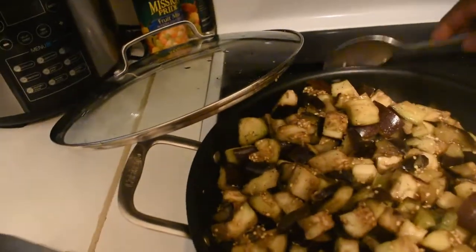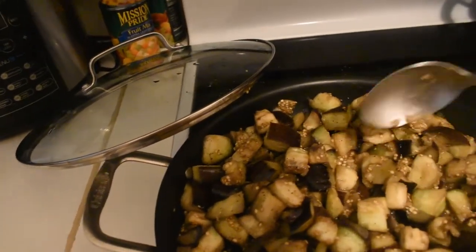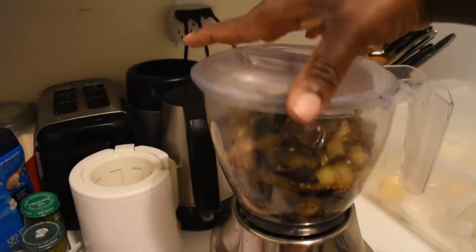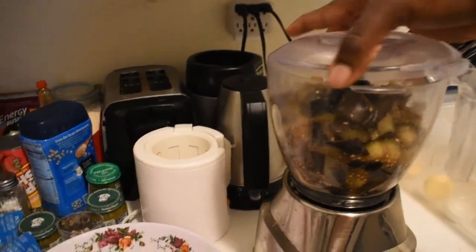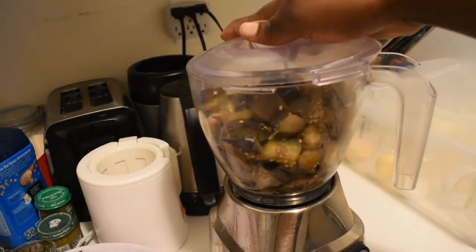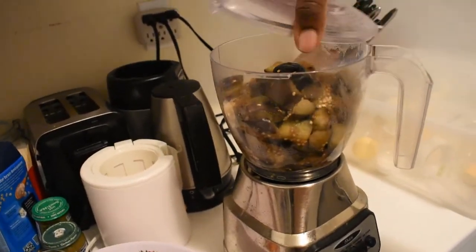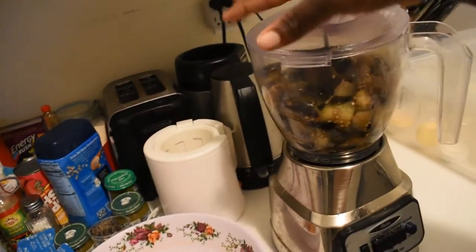We're just gonna try to mush it and turn it into a ball. In the food processor I'm just gonna chop it up a little bit, not too much. Oh my goodness, this thing is hot! I recommend you guys let it cool, but I can't wait. That's where I mush up this thing.